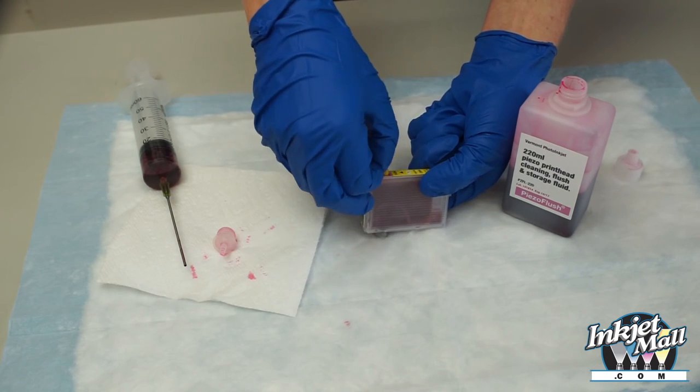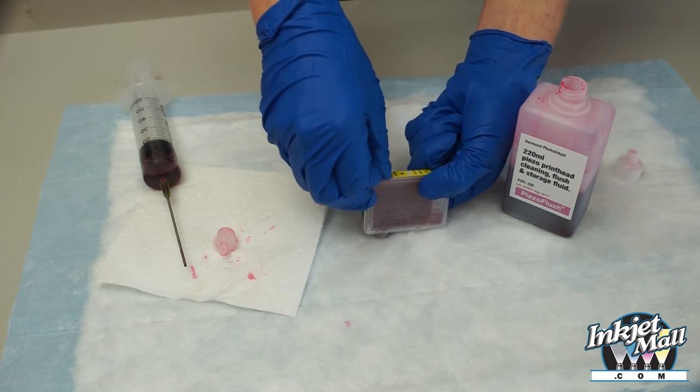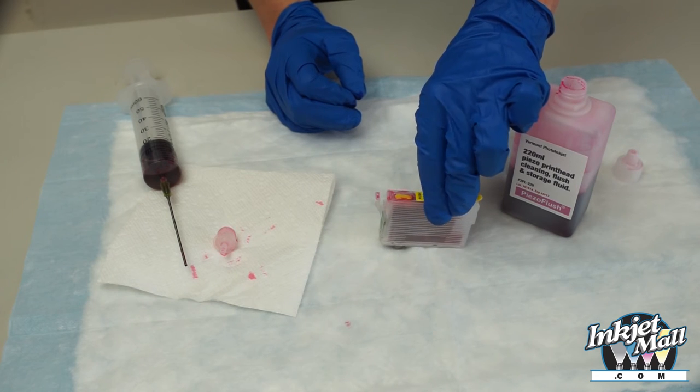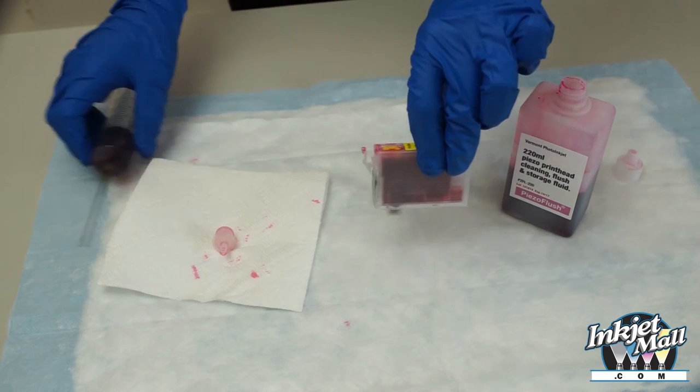Replace the fill hole plug, then tap it gently on the table to prime it.